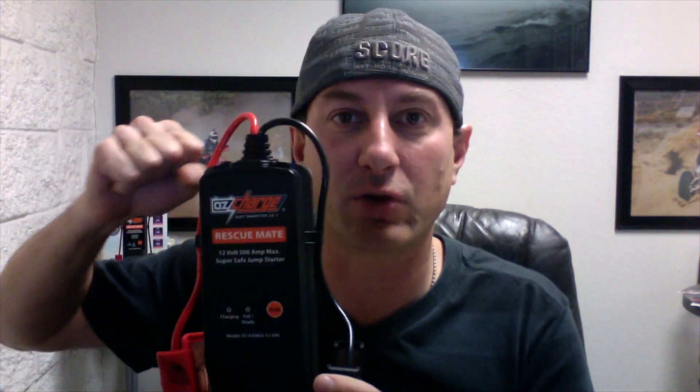Usually you get that click, click, click when you turn the key — it's got a little juice left. The OzCharge takes that juice, builds it up into the cell, and then releases it all at once to start the car. The thing blows my mind that it works, because when you think about it, it does something that you would think was impossible.